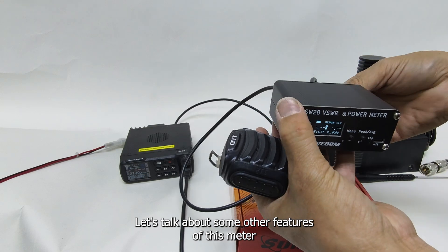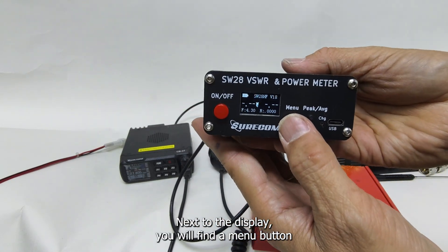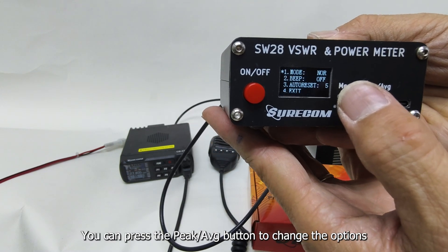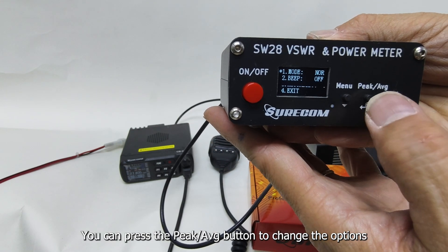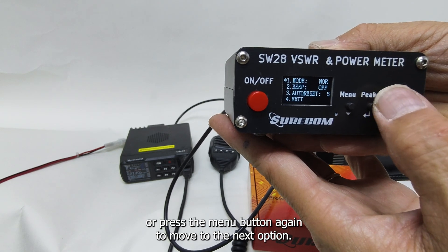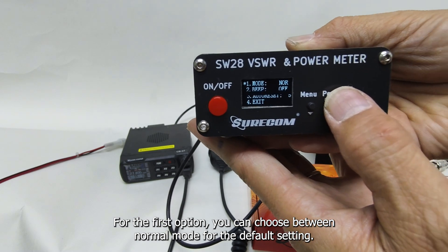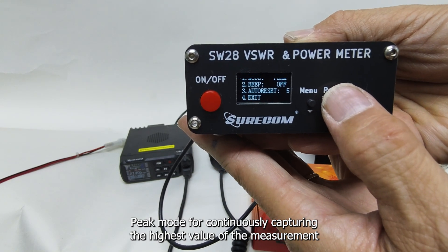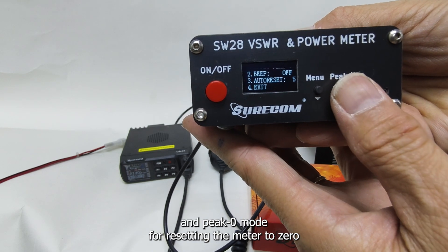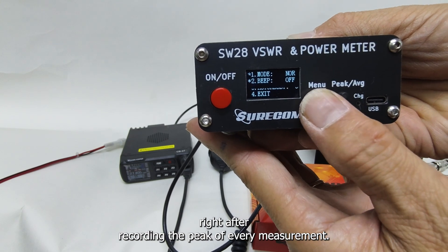Let's talk about some other features of this meter. Next to the display, you will find a menu button. Press the button and a list of options will show up. You can press the peak/average button to change the options, or press the menu button again to move to the next option. For the first option, you can choose between normal mode for the default setting, peak mode for continuously capturing the highest value of the measurement, and peak zero mode for resetting the meter to zero right after recording the peak of every measurement.